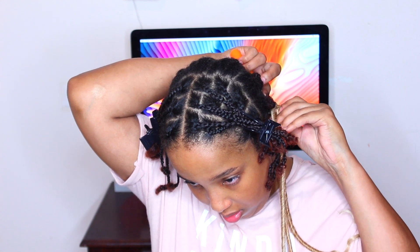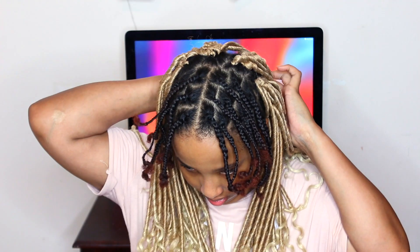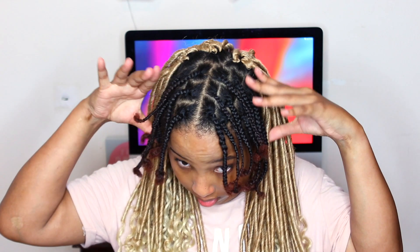Now I'm just gonna speed up this clip so you guys get a feel for what you have to do. This is just gonna be the back portion of your head — continue to do this and then we'll move on to the front part, which are the individual braids. I didn't record that part, but I will show you the finished product. You're going to loop the hair just like you did with the braids but underneath the individual braid and pull it through.